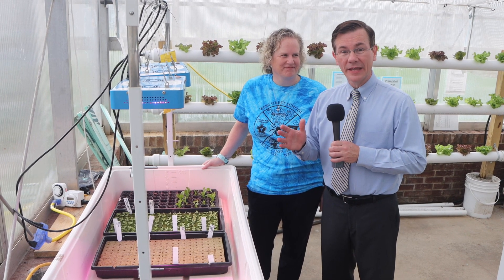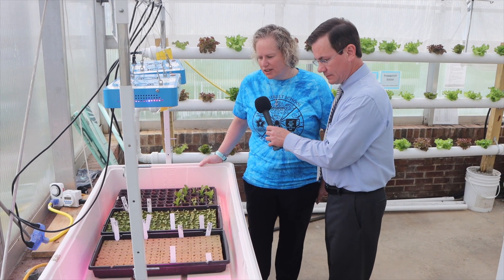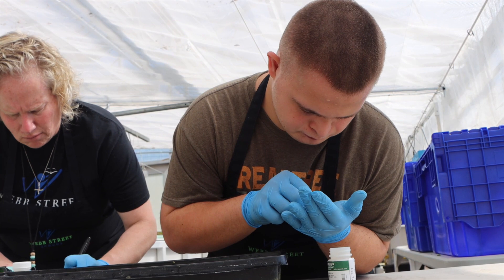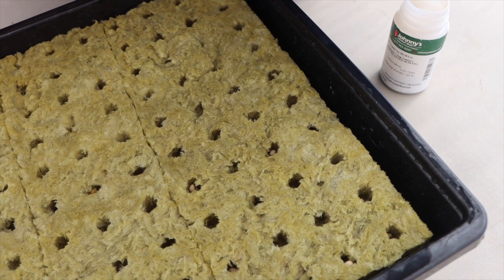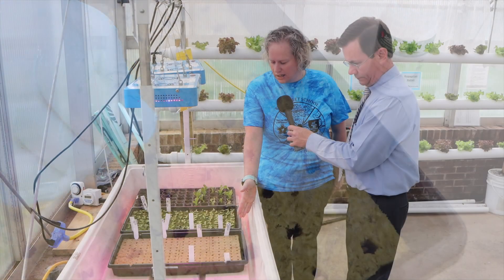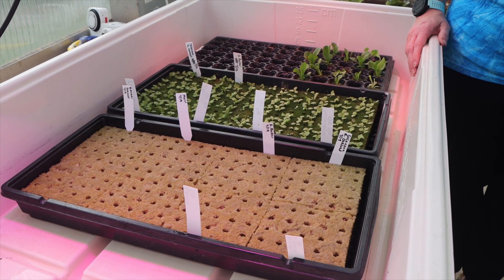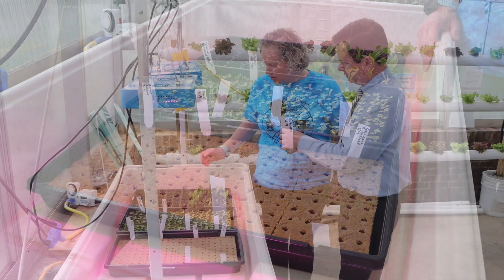We are now inside the aquaponics greenhouse here at Webb Street School. Christine, this is the first step — this is where it all begins. Talk with us about what we are seeing here in these three trays. So this is our propagation table, this is where it starts. We begin with pelleted seeds and our students will plant the seeds. It stays in the propagation table for three weeks — the first week shows seeds, the next week has seedlings starting to grow, and the last section shows the seedling that's ready to go into the system.